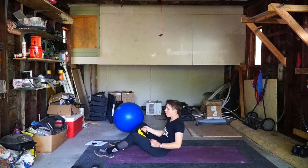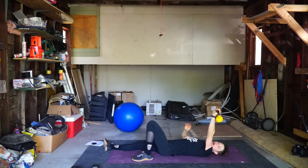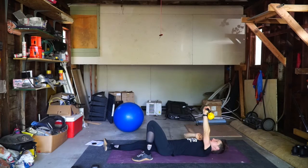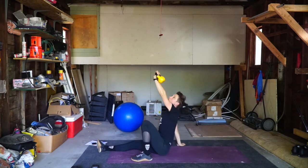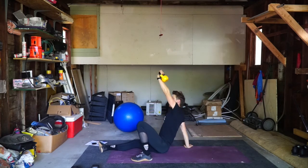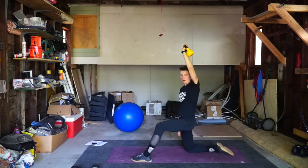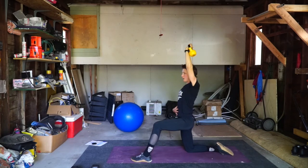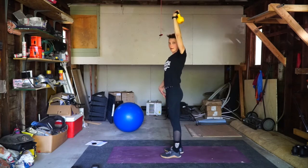You're going to start out laying on your back. Knee is up on the same side, arm is up. Then it's one big movement up. From here, I'm going to lift the hips, get onto this knee. Now I'm nice and upright, and I'm just going to stand up.